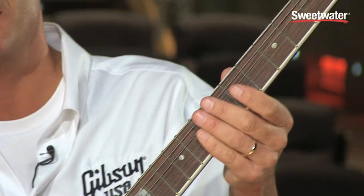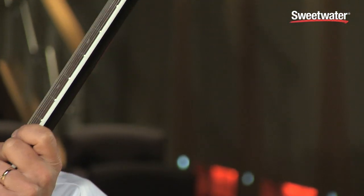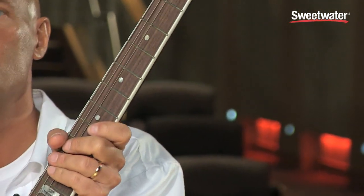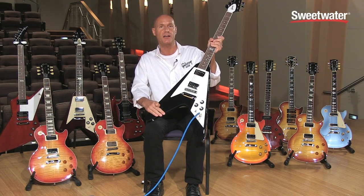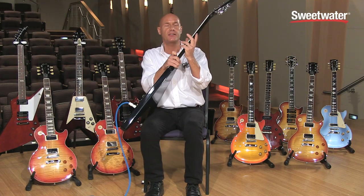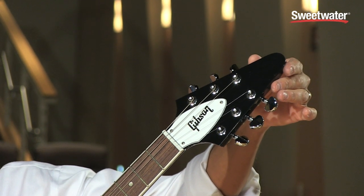It has acrylic dot inlays, a white fingerboard binding, rosewood fingerboard, classic V appointments with a solid mahogany body, and a solid mahogany neck.